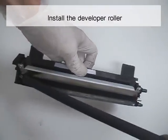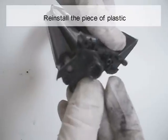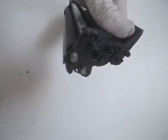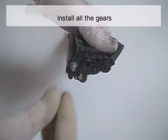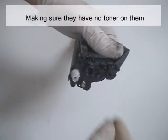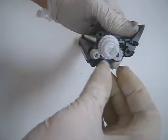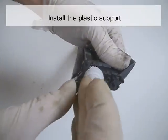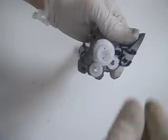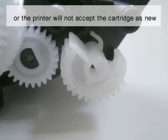Install the developer roller. Reinstall the piece of plastic. Install the developer roller ring. Install all the gears, making sure that they have no toner on them. Install the plastic support. Install the reset gear — the reset gear must be positioned properly, or the printer will not accept the cartridge as new.